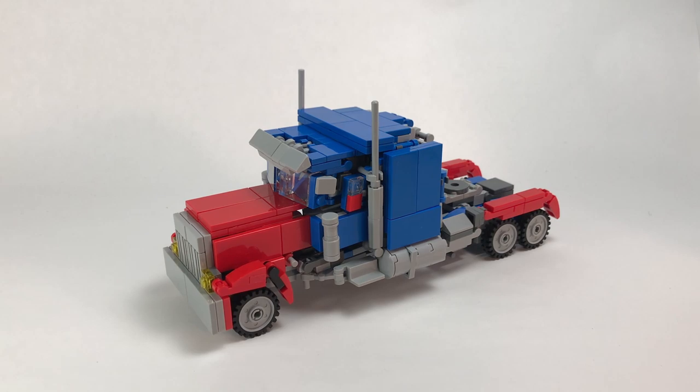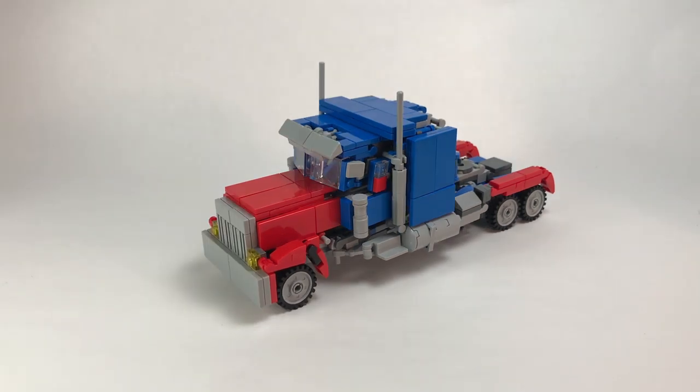That's about it for the truck mode, so we can move on to the transformation. The transformation is basically loosely based off of the Revenge of the Fallen leader, but I did add quite a bit of new stuff — pretty much the whole torso transformation is a little bit different.